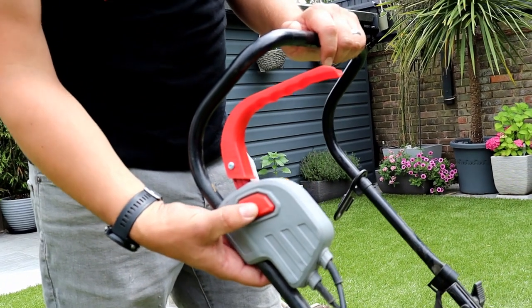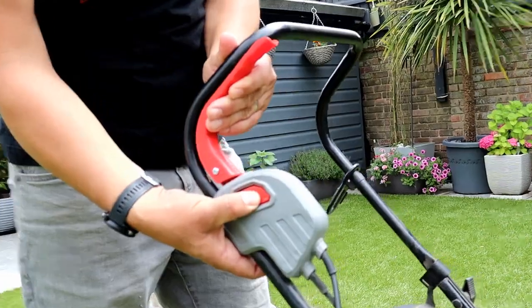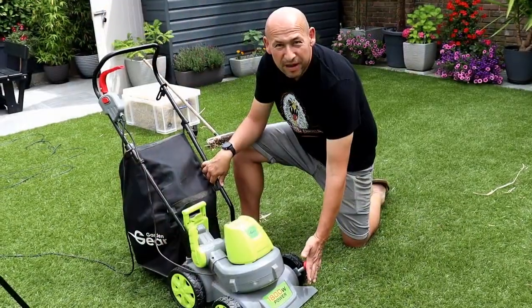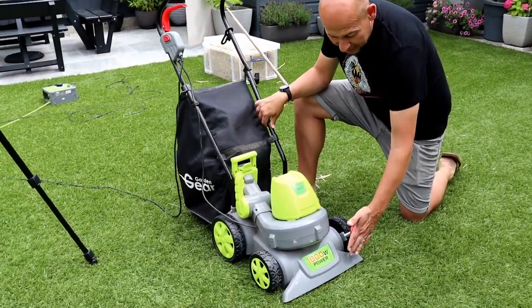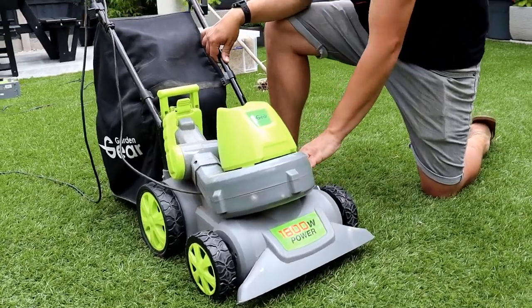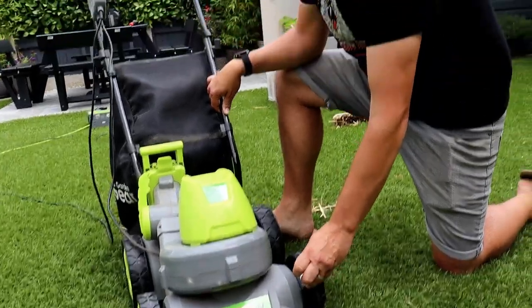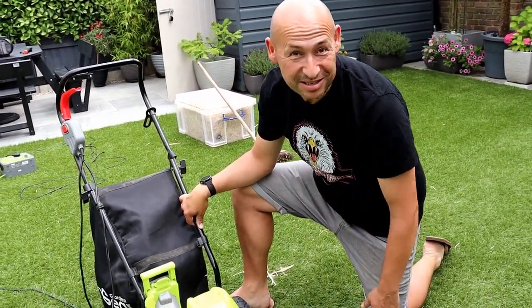Right, to start it up — nice and simple: plug it into the mains, press the button, pull the handle. A good little thing about this is it's got an adjustable height to the sucker. Push that down, move the gear to the height that you want. I'm going to go as low as possible because I want to get that straw up and get it looking as good as new again.